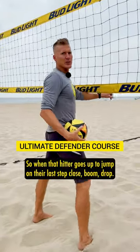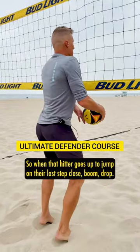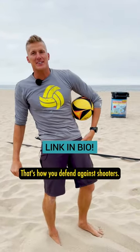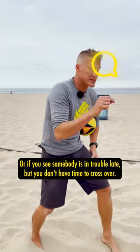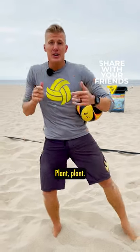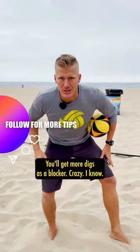So when that hitter goes up to jump on their last step close — boom, drop — get out of here with your hands up. That's how you defend against shooters. Or if you see somebody's in trouble late but you don't have time to cross over plant plant, use the squat and drop. You'll get more digs as a blocker. Crazy, I know.